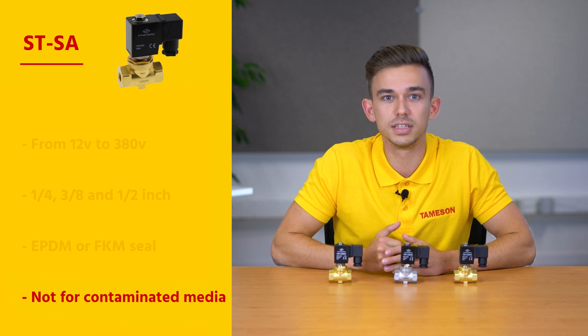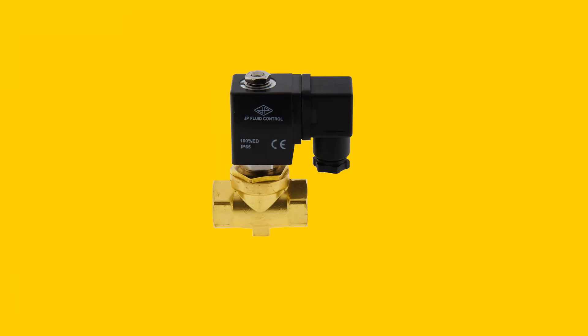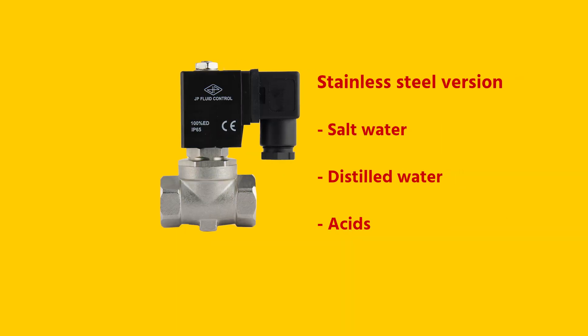Like most solenoid valves, the STSA is not suitable for contaminated media, such as groundwater. In addition to a brass version, there's also a stainless steel version available for, among other things, salt water, distilled water, or acids.